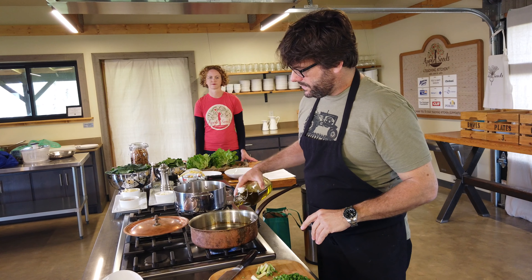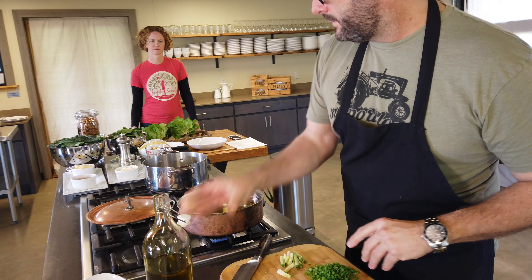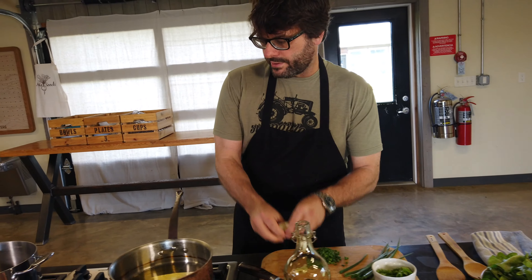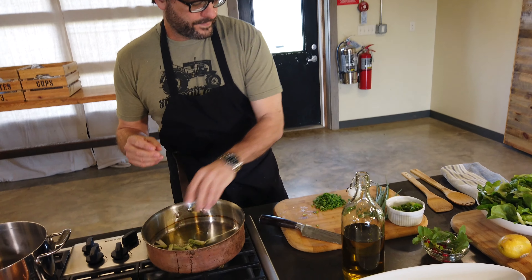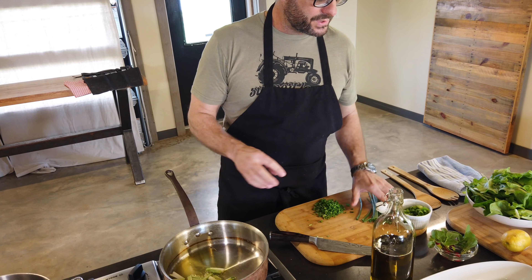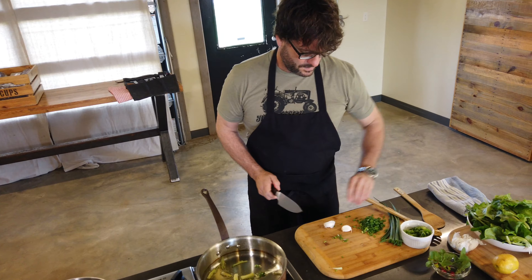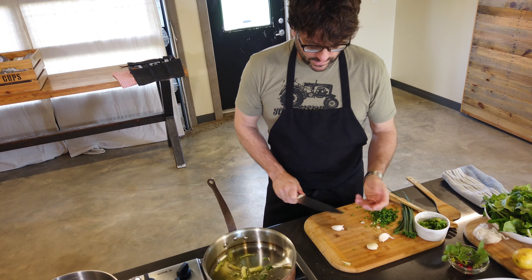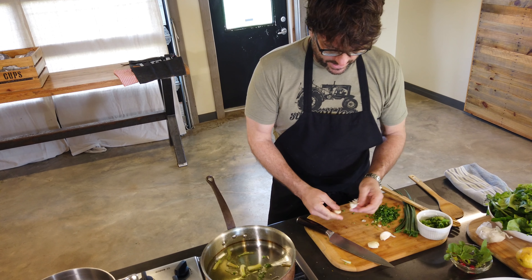About three tablespoons of olive oil in a hot pan — you're going to hear a little sizzle here. What I've done is I've taken the white parts of the green onion; we're going to use that to start. So three cloves of garlic here. We're going to let these onions go for just about three minutes until they start to kind of caramelize.